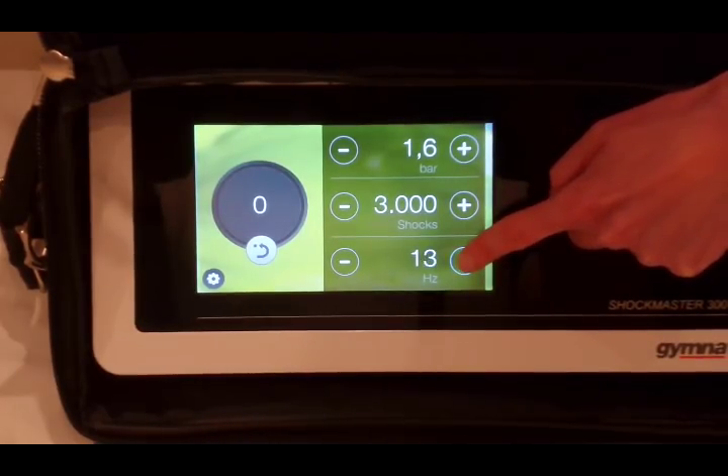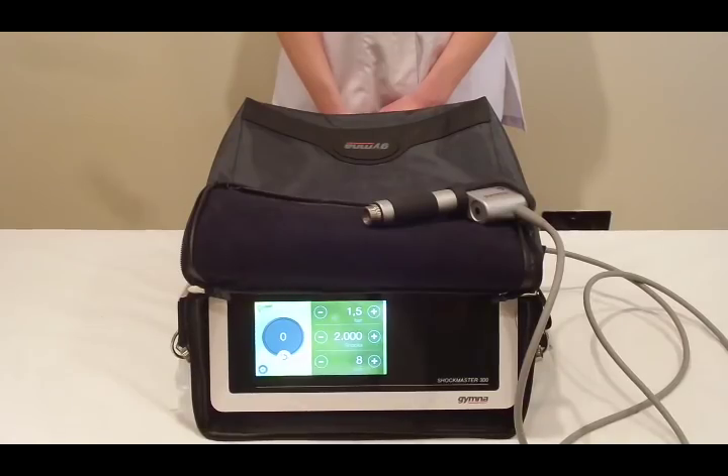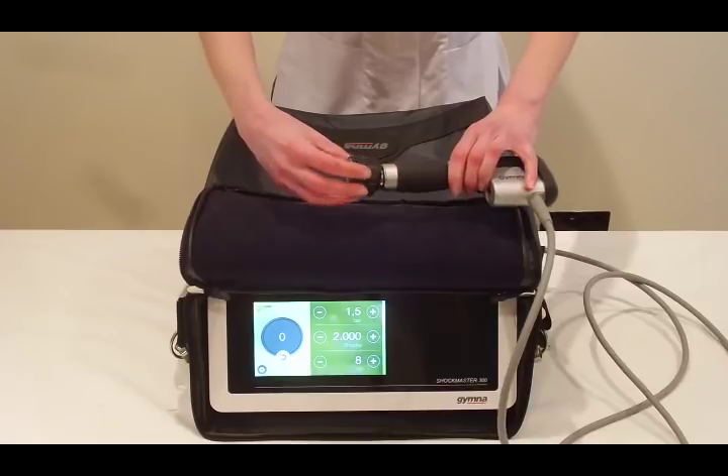We're going to go to 1.6 bar, 3000 shocks, and 16 hertz. We're going to use the large 35 millimeter deflector head.